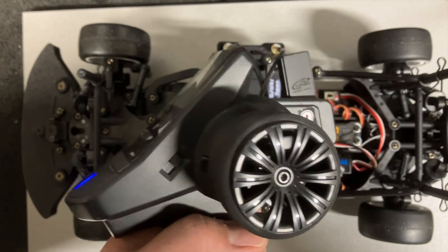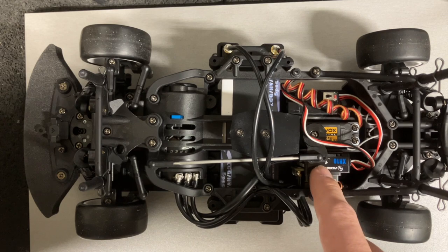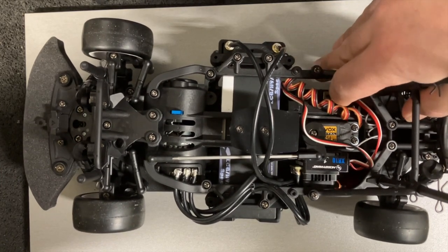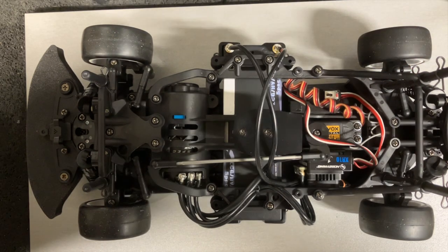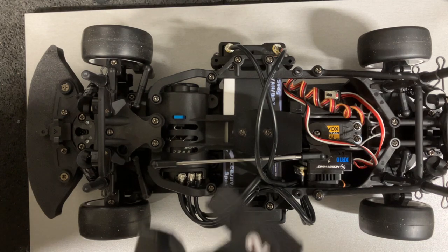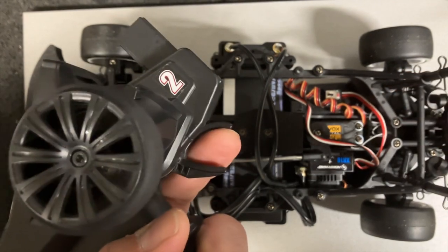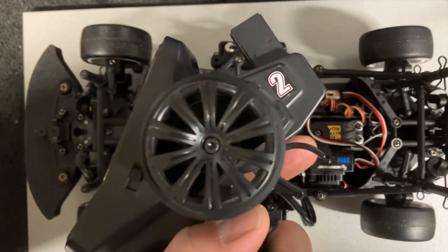So this is how you set the throttle, brake, and reverse endpoints. On the Hobby Wing, press and hold the set button, engage it, turn the switch on — it should beep. Release, make sure you're in neutral, press the button, go full throttle, press the button, full reverse, press the button, and you should be ready to go.